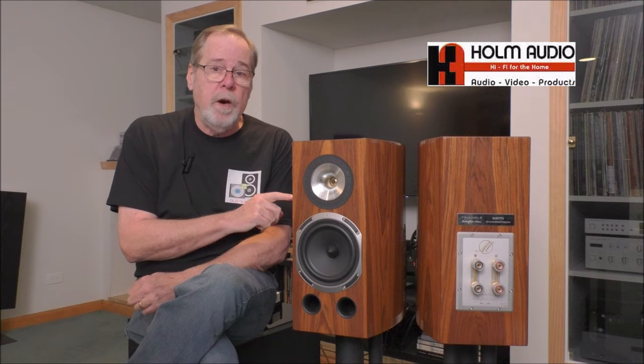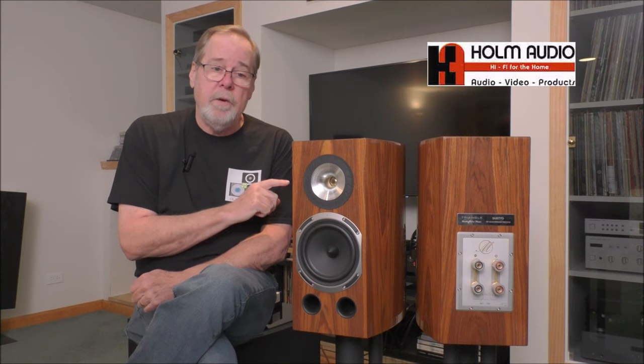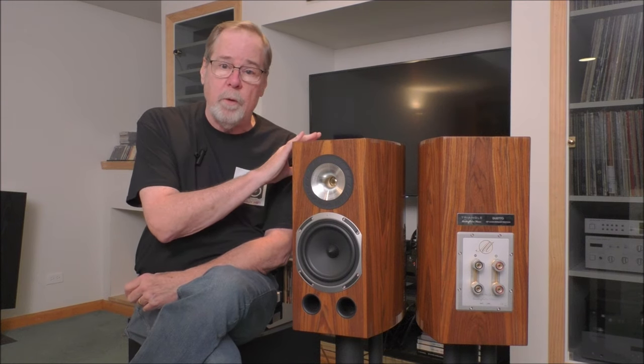Before we get started, big shout out to Mike Holm and his team at Holm Audio, our high-end audio reseller here in the western suburbs of Chicago, located in Woodridge. They have an amazing store and amazing product offering. They're very professional and know what they're doing. There'll be a link to their website in the pinned comment and video description. I have no affiliation with them other than Mike has been super generous in loaning me gear for review, and these speakers are one of the things he's loaned me.